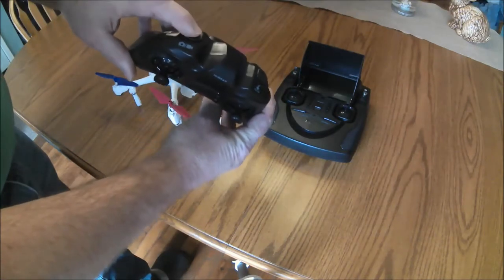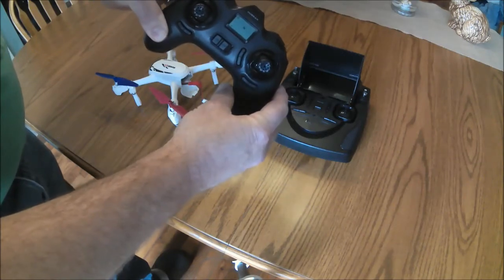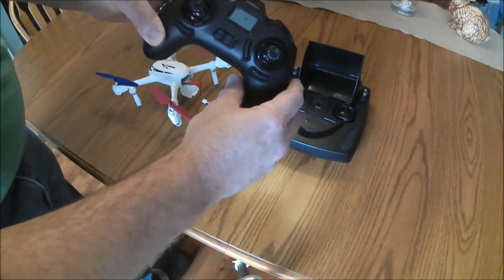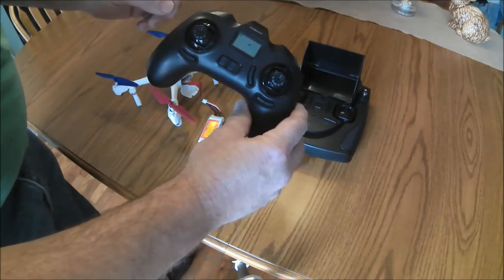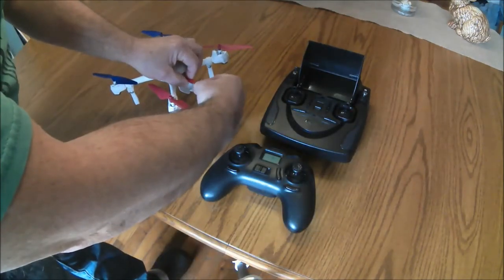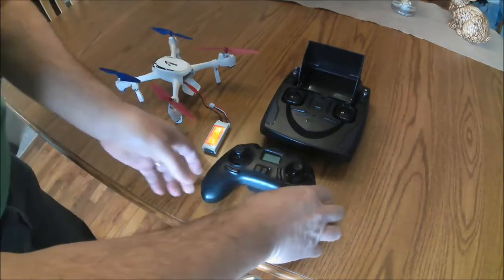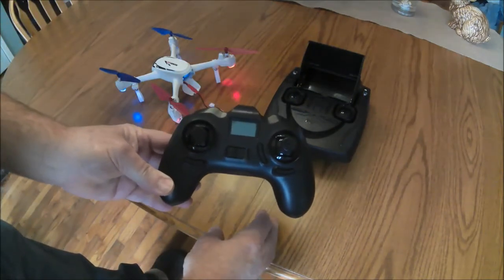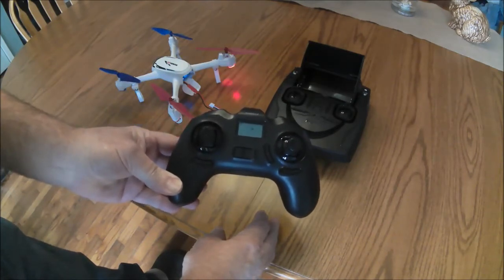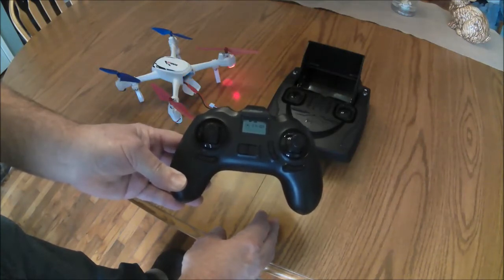Hold down the photo/video button while you turn on the transmitter, then release it. You'll see the H flashing on the screen, which means the transmitter is ready to be bound to the quad. Next, just plug in the quad battery and wait. It takes just a few seconds and now it's bound and ready to calibrate the compass.